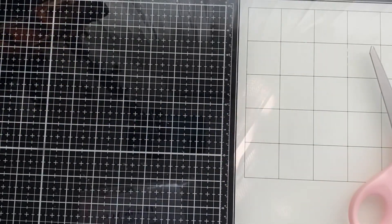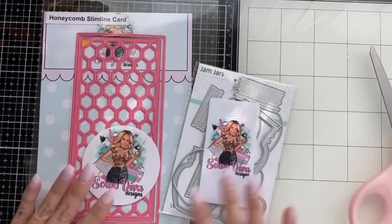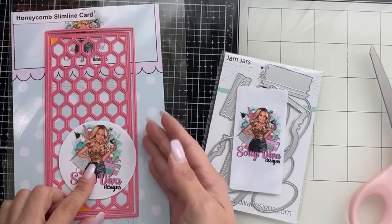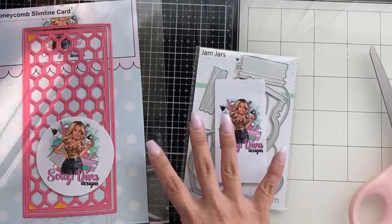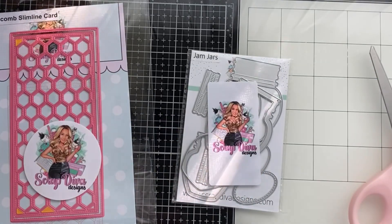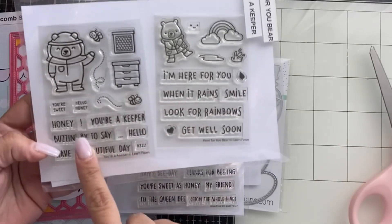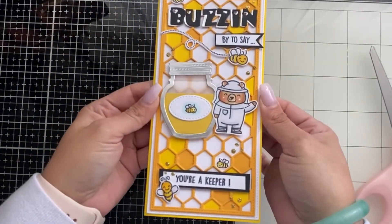Hey guys, today I have a fun craft — as you can see on the thumbnail, it is buzzing with beautiful crafts. I'll be using the honeycomb slimline card by Scrap Diva Designs, and I thought it paired really well with the jam jars. I'm using some stamps to create this card — the High Five stamp as well as the You're a Keeper stamp to create this fun card.